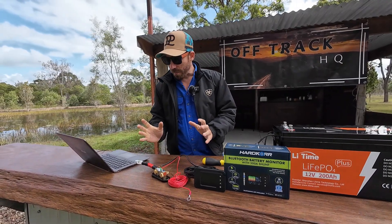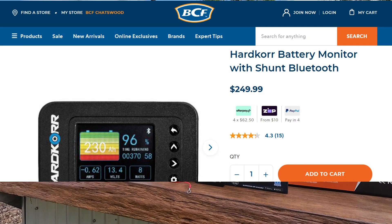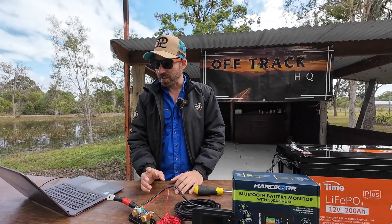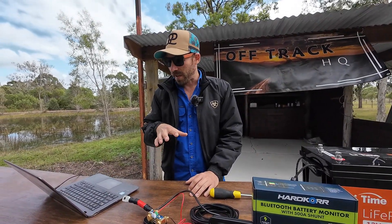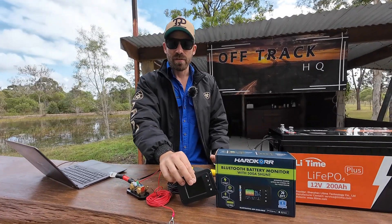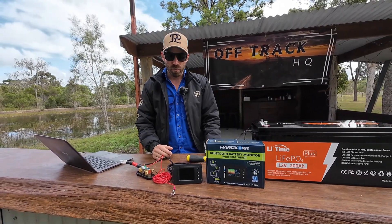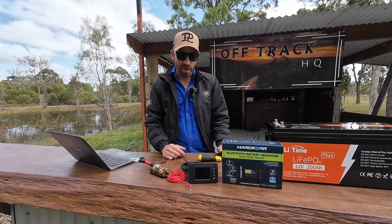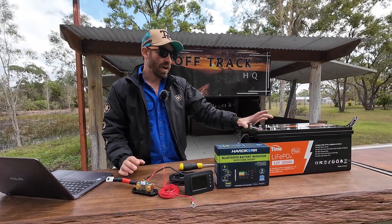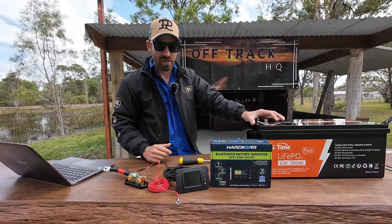The price from BCF is $249.99. It is a premium product — there's a Victron Smart Shunt on the market at about $145.49, but the big difference is you don't get a screen with theirs. For a hundred dollars more you get a screen, which I reckon is well worth it. Our plan is to run this with our lithium battery in the caravan to turn it Bluetooth, and I may hook up the display somewhere too.